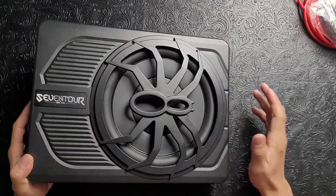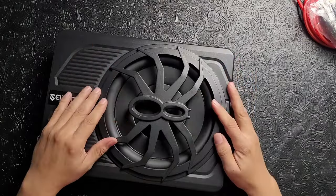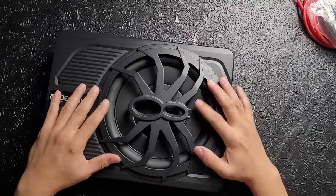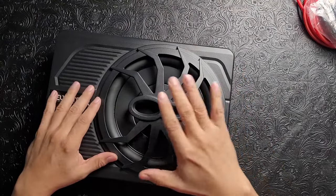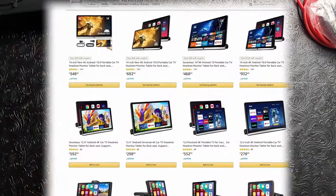I thought it was going to be just a plastic case, but it's fully aluminum built — built like a tank. The subwoofer itself is very stiff. It has a blue LED, which looks nice. If you install it under the seat or in the trunk against the seat, you'll see nice blue LED shadows inside.